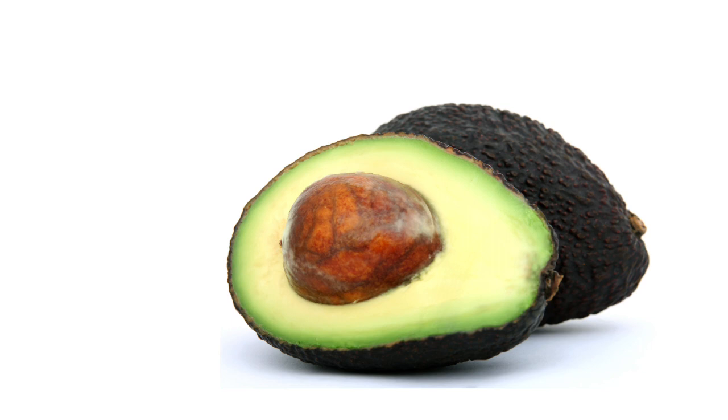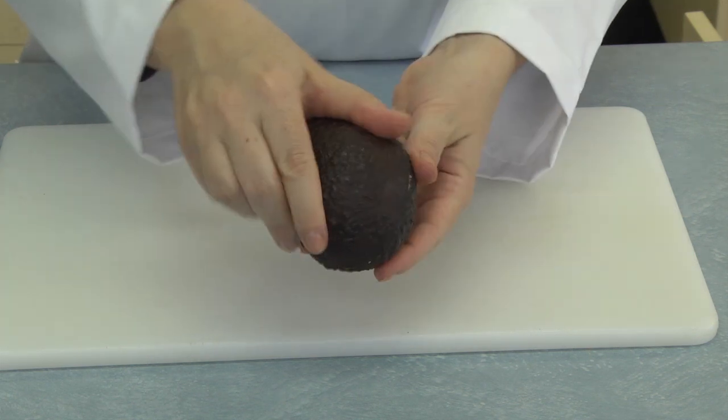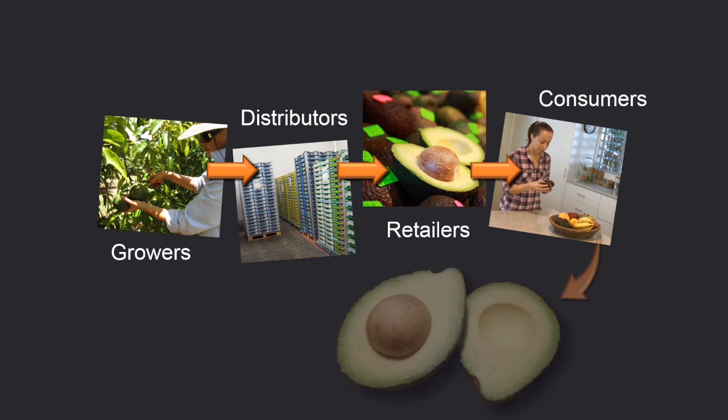Australian avocados can be summed up in one word: delicious, but sometimes they can be disappointing to consumers thanks to high levels of flesh bruising. Hi, I'm Dr. Melinda Perkins, a horticultural research scientist with the University of Queensland. This video shows how to reduce flesh bruising in avocado. As you will see, everybody in the supply chain has a role to play, from growers through to retailers and even consumers themselves.